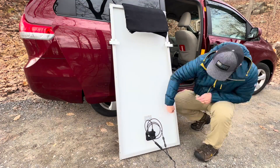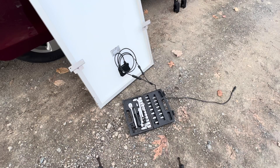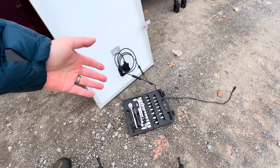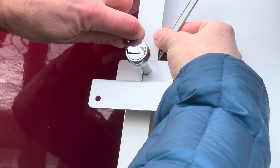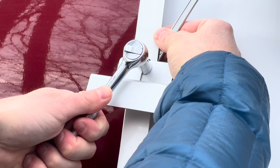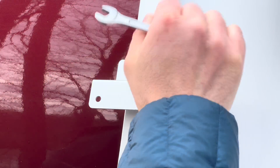Once I get that done, I'll simply put those roof rack crossbars on and put them in place. Now that I have those four brackets installed, I'm going to use these tools and make sure that they're all individually tight — nice and locked in — and just give it a little bit of a turn. So that's nice and tight.